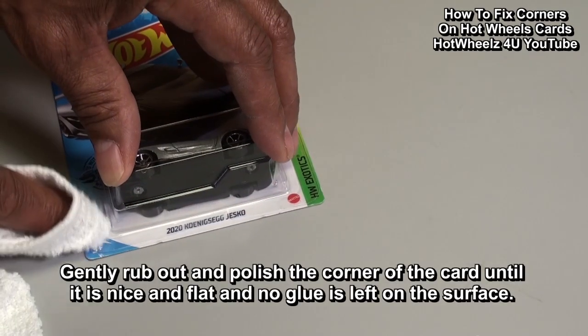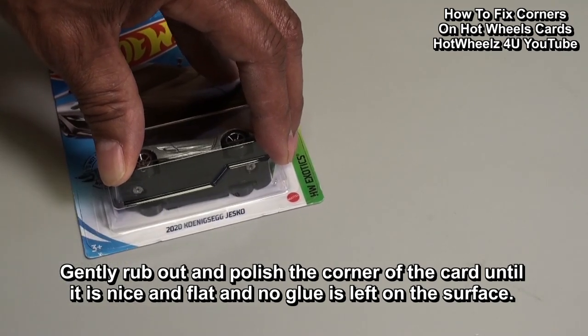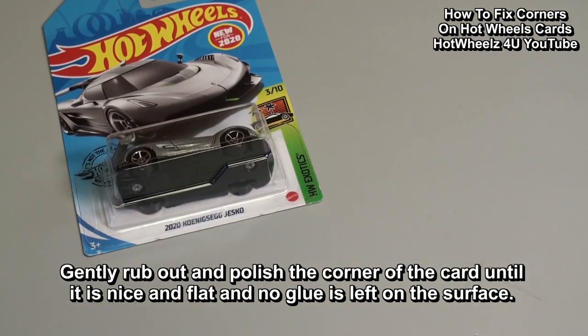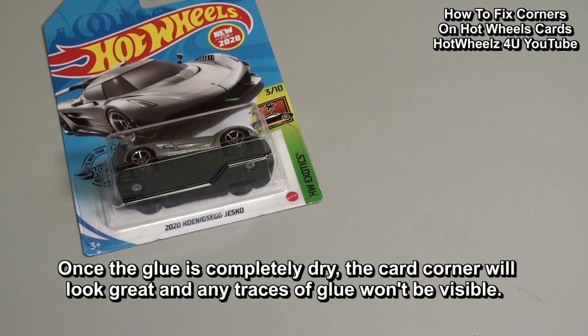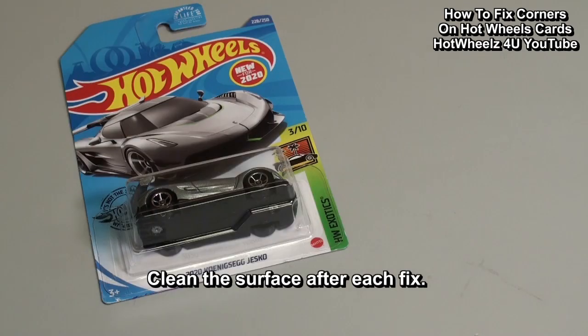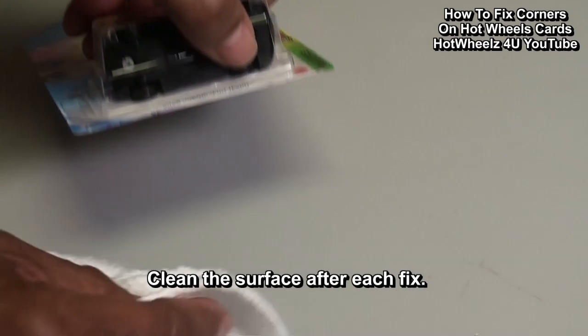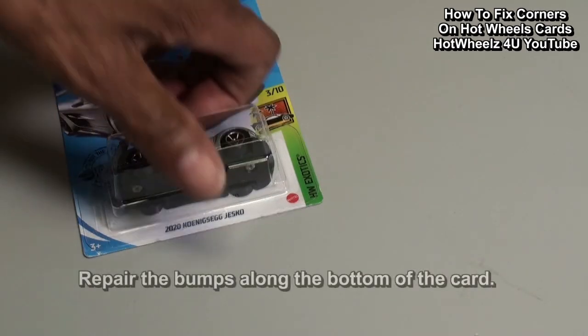Gently rub out and polish the card until it is nice and flat and there is no glue left on the surface. Once the glue is completely dry, the card corner will look great and any traces of glue won't be visible. Now clean the surface with the cloth to be ready for the next card fix.